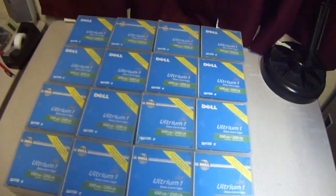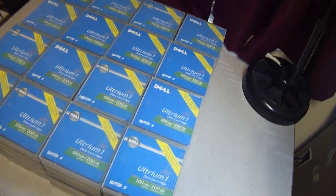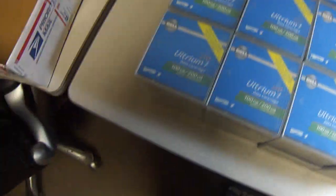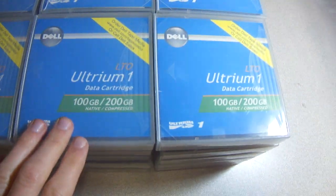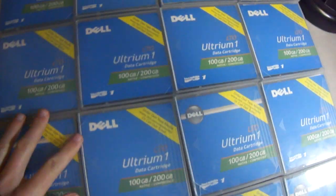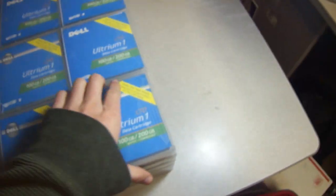Hello and welcome to Austin Cybershop. Today we're going to be looking at some Dell Ultrium 1 data cartridges. The part number for these cartridges is 9W084, and each one has an uncompressed or native storage capacity of 100 gigabytes. If you compress the memory it can hold up to 200 gigabytes.